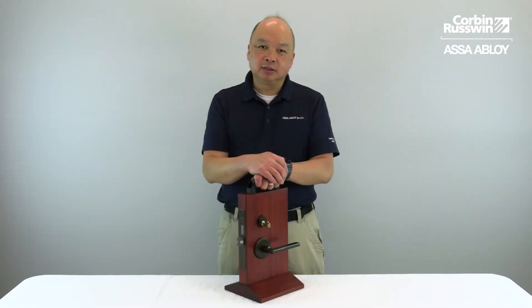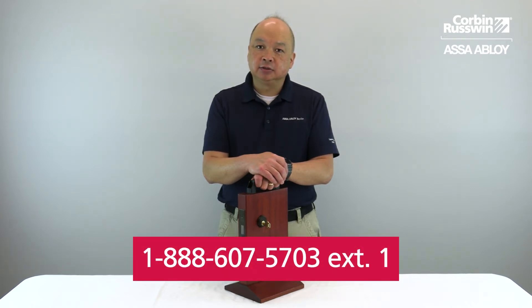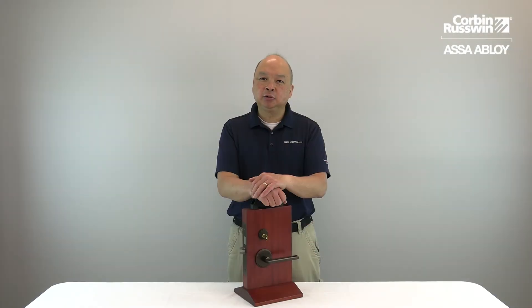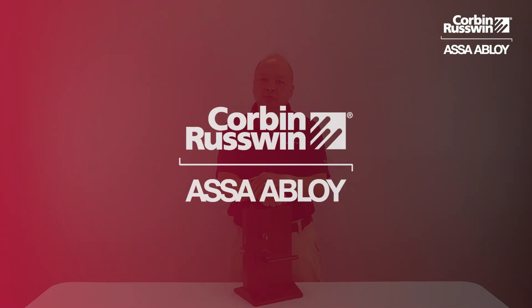If you need assistance or have any technical questions, please contact Corbin Russwin Technical Product Support at 888-607-5703 Extension 1, or go to CorbinRusswin.com Resource Library and refer to the installation instructions. Thank you for watching and stay tuned to the Corbin Russwin Channel for additional tech tips and instructional videos.